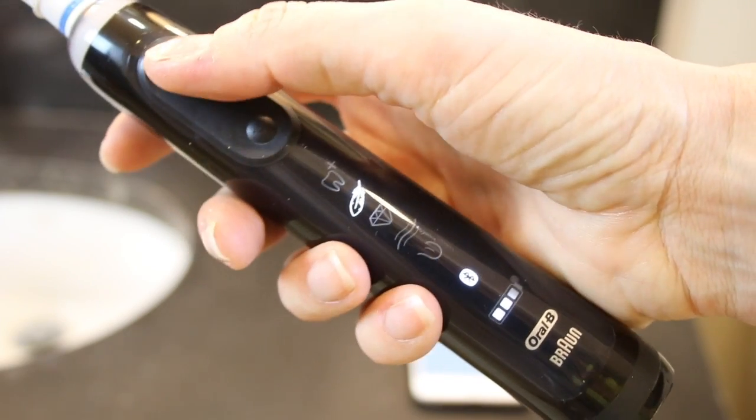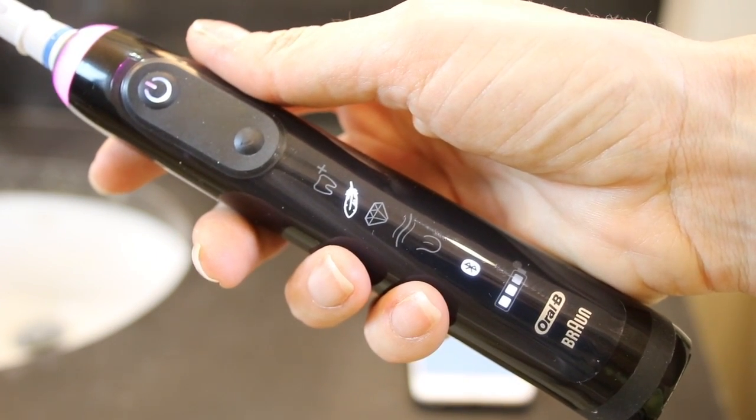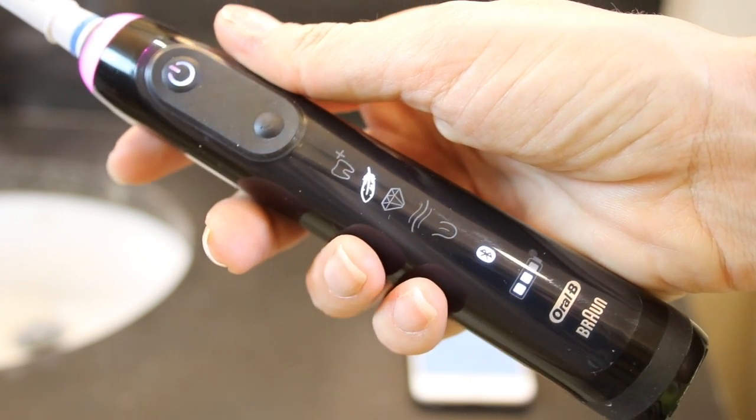The battery lasts a good long time too. A full charge takes about 12 hours and should give you about 12 days of regular brushing, which Oral-B says is about twice a day for two minutes.